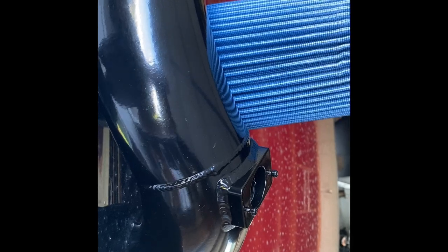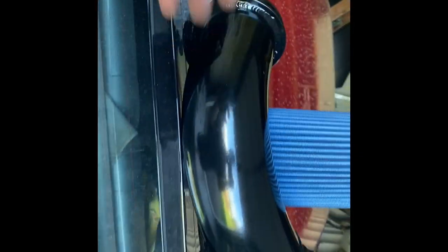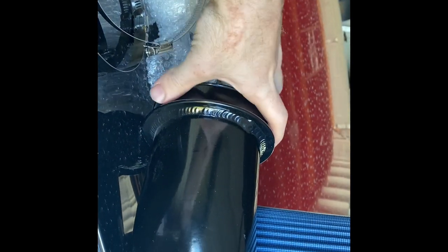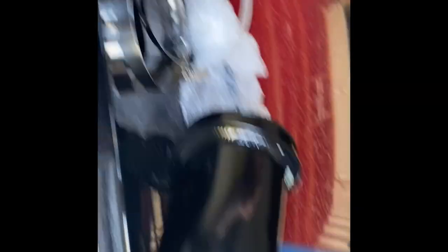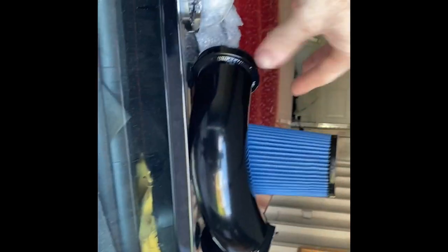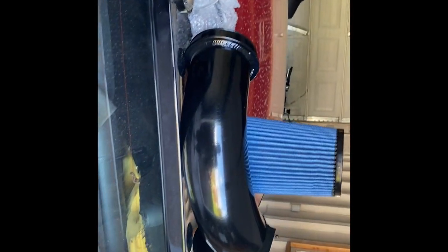Let me get into what's in the box. So there's an intake pipe — it doesn't go all the way down to the turbo, which I was really hoping it would, but I knew from the description when I purchased it that it didn't reach that far. Essentially you'll have a coupler coming off the intake, then this pipe meets up and replaces your air box. There's also a filter, clamps, bracketry, and some hardware.